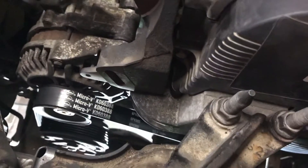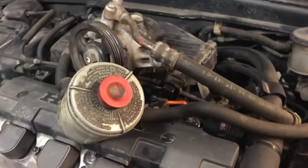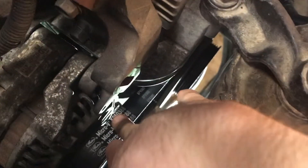Getting this tension right is very important, otherwise you're going to have to come back in like I am right now and redo this job. To do it, you've got your power steering pump and reservoir right here, and those come out with a few bolts. Once you get those out, you can adjust the tension to get enough slack to take the belt off and put on a new alternator belt — it's pretty straightforward.